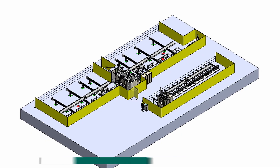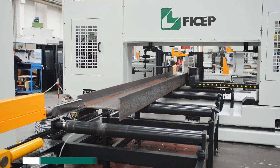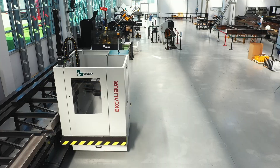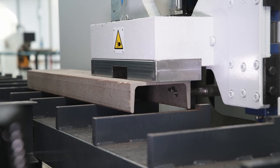These models required approximately half the space of the traditional drill line designs with entry and exit conveyors that were required to transport the section through the line. This cost-effective solution that required minimal floor space has proven to be the ideal answer for many firms around the world.